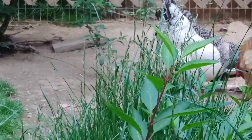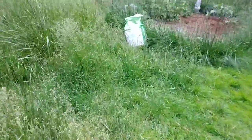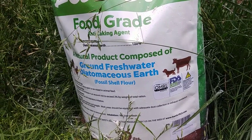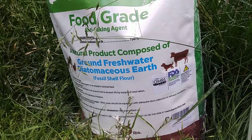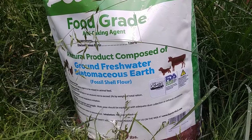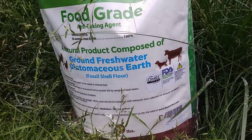It also keeps bugs out of your feed. Diatomaceous earth is just a natural pesticide, and it's essentially fossilized algae. You can actually use this stuff in human dietary supplements for your own health, but you have to make sure you have the right dosage because if you get too much of it, it can really make you sick.